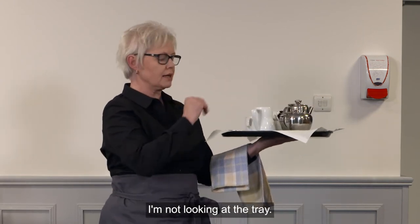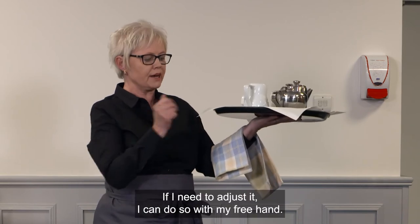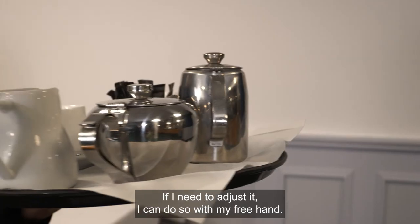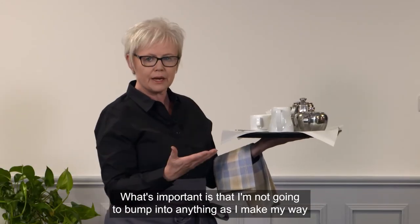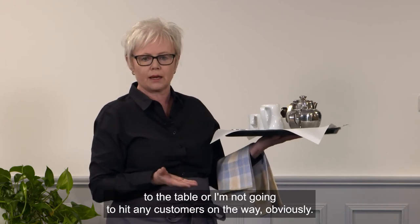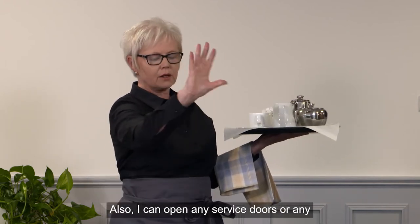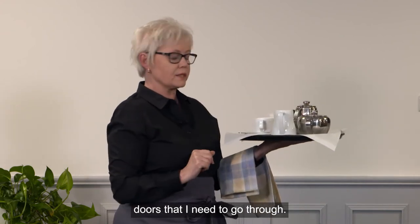I hold the tray and walk to the customer's table. What's very important is that I'm looking ahead of me — I'm not looking at the tray. The tray feels balanced, and if I need to adjust it I can do so with my free hand. What's important is that I'm not going to bump into anything on the way to the table or hit any customers. I can also use my free hand to open any service doors I need to go through.